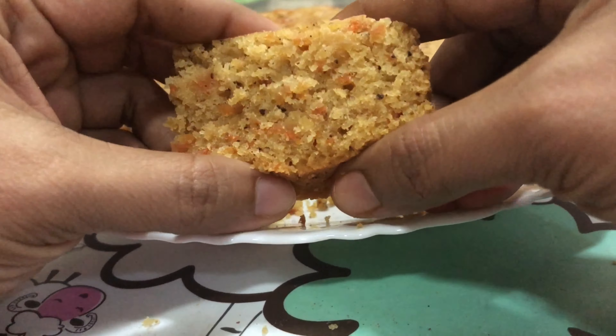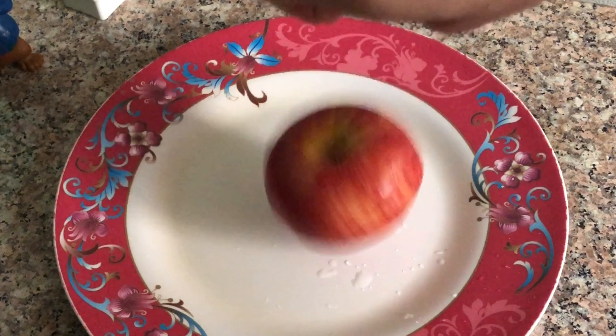This cake does not use egg. I add the red apple.